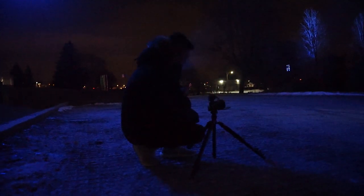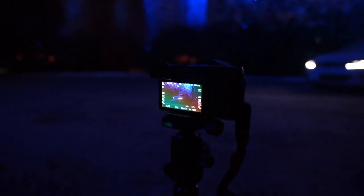First of all, you're gonna need a tripod. We've got one set up here at a very low angle to get a more dramatic look. Second, I would recommend having a prime lens which can open up to around 2.8 or wider. He's got a Sigma 30mm 1.4 — a very wide aperture lens which will let in more light.